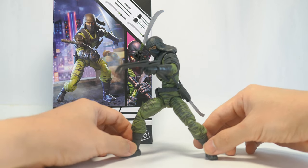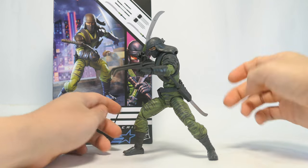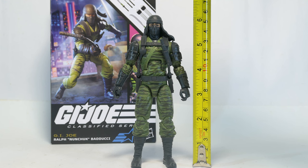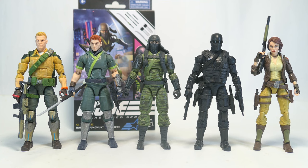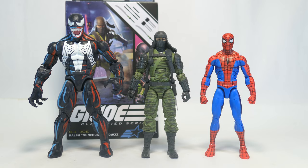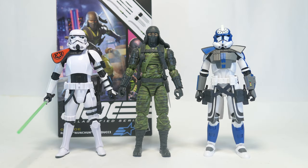This figure suffers from really limited butterfly joints, so to me that's a negative. Size-wise, Nunchuck stands at just under 6 and a quarter inches or under 16 centimeters. For comparisons, here he is with a bunch of Joes, with the Cobra Ninjas, Destro and Baroness, and here we have some Marvel Legends and some Star Wars Black Series.